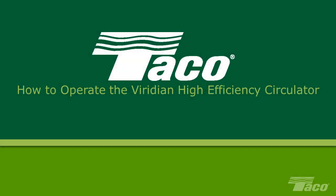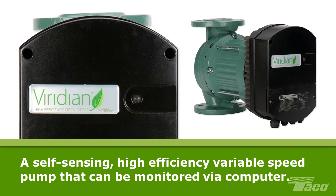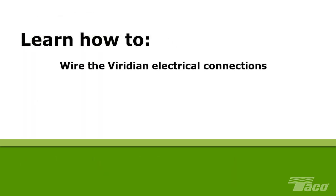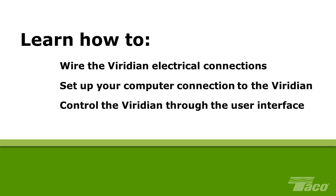How to operate the Tayco Viridian High Efficiency Circulator. This video was created to help the HVAC professional install and maintain Tayco equipment. Please read the on-screen disclaimer before viewing this video. The Tayco Viridian pump is a self-sensing, high-efficiency, variable-speed pump with ECM motor that can be monitored and controlled via PC or laptop computer. This video will show you how to wire the Viridian electrical connections, set up your computer connection to the Viridian, and control the Viridian through the user interface.